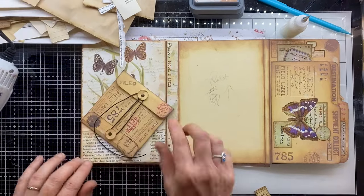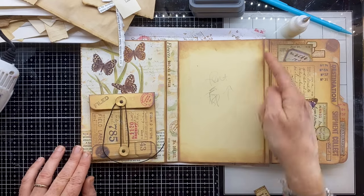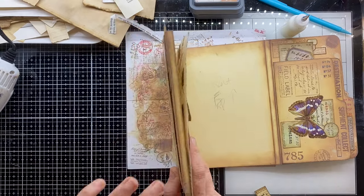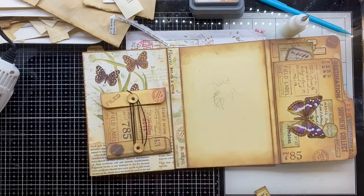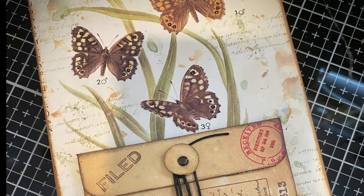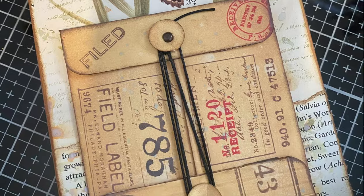So next time we are going to finish that closure, put the back cover down, cover these little strips that haven't got anything on yet, and of course do that front page. Join me next time when we will finish this project off!